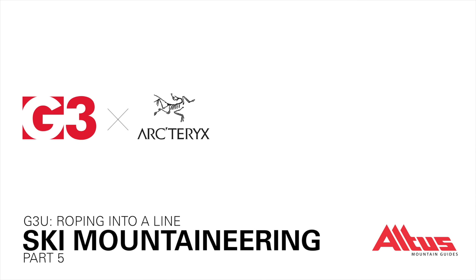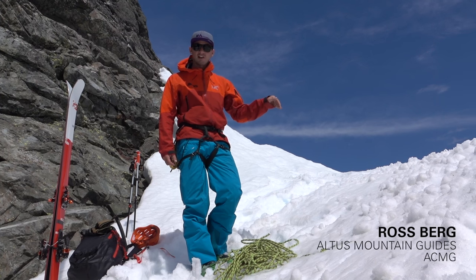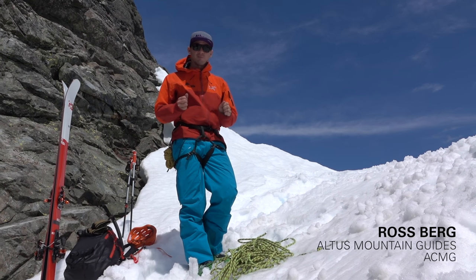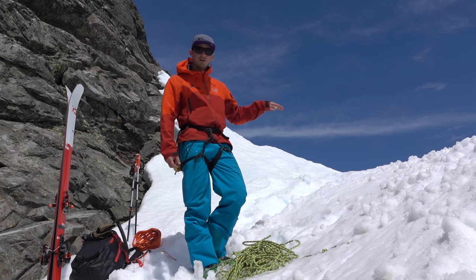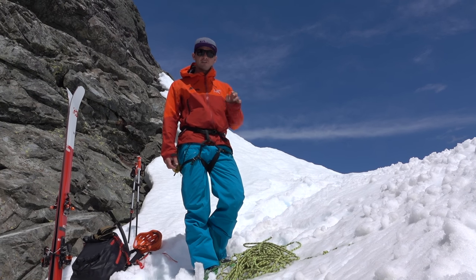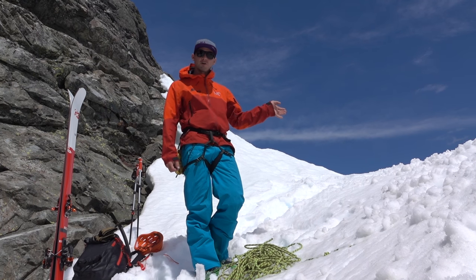We're at the top of our ski line and as you can see there's a cornice, so we can't actually see into the line at this point. What we're gonna do is belay my ski partner — put him on a rope out to the cornice so he can check out our run, and then we'll ski down. In this episode I'm gonna show you two different ways that you can belay your partner safely to scope out a line.